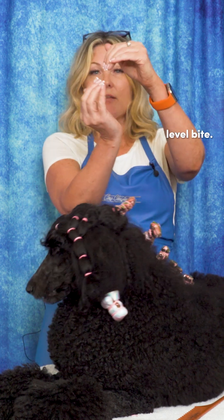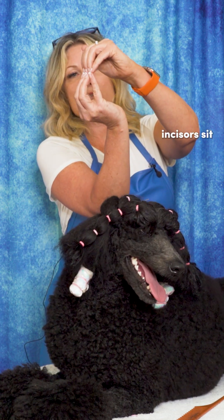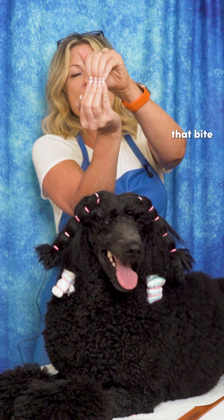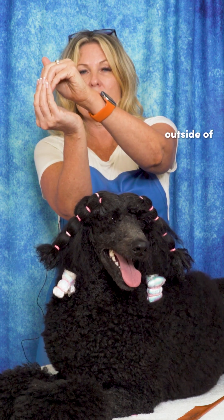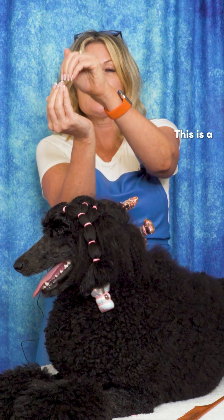Then we also have a level bite. A level bite is when the incisors sit on top of one another and, when looked at from the front, that bite looks level — the bottom incisors are not sliding on the outside of the top, nor the top on the outside of the bottom.